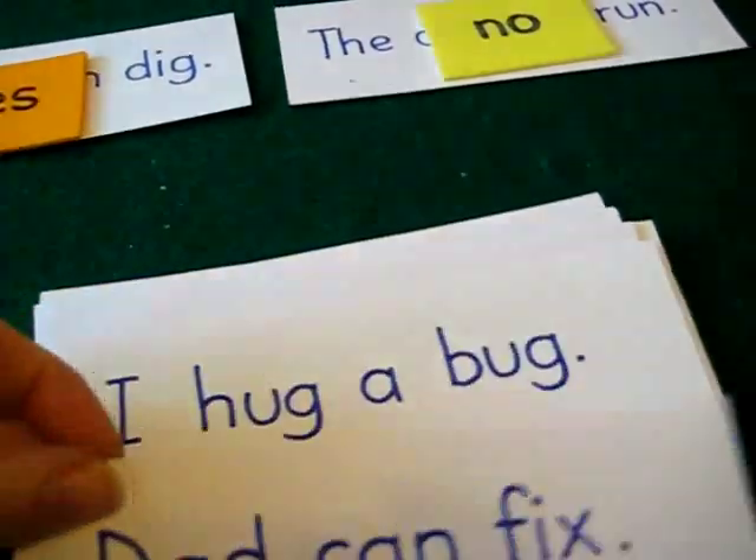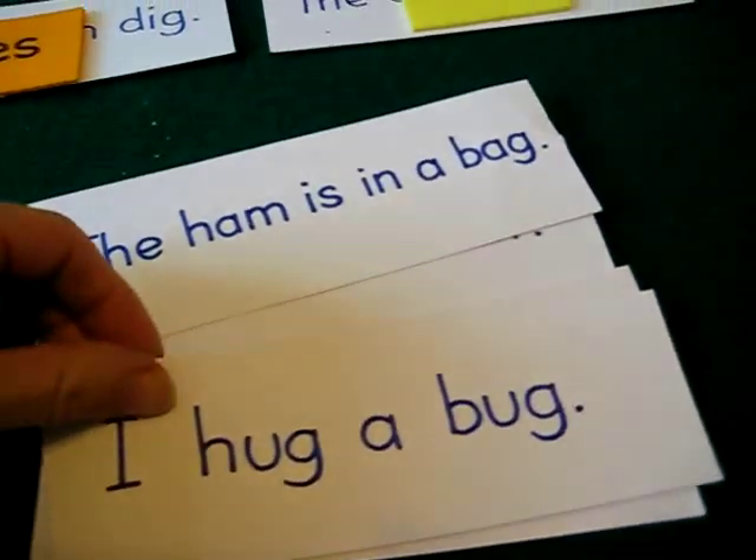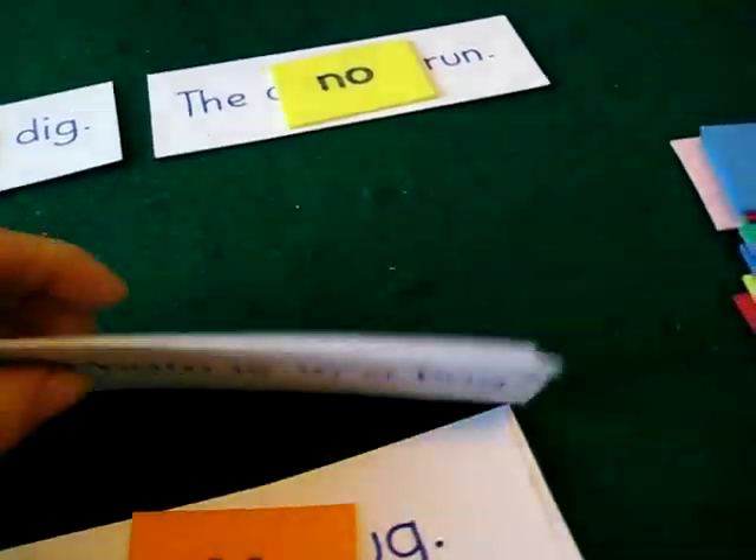So I find this lots of fun. 'Dad can fix' — you put a yes. 'I hug a bug' — no. And your child really enjoys it.